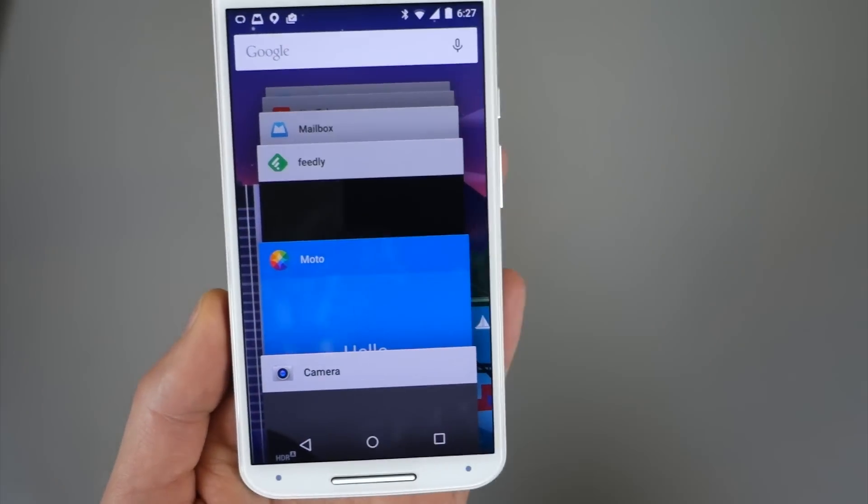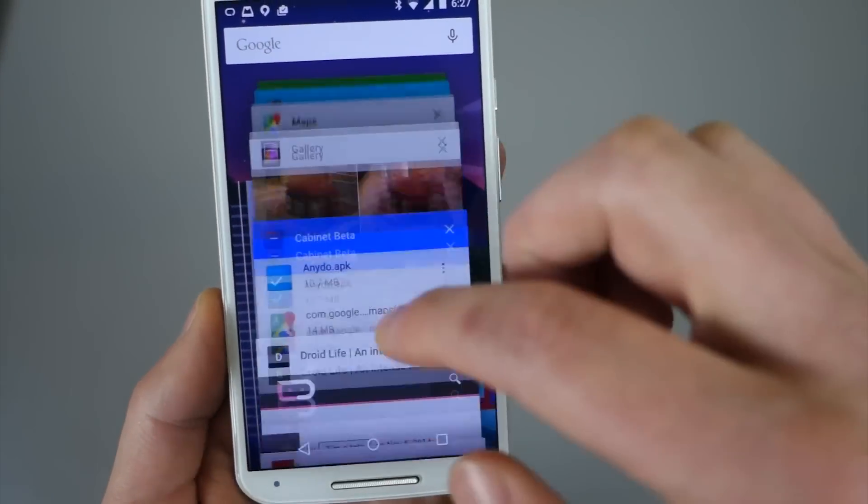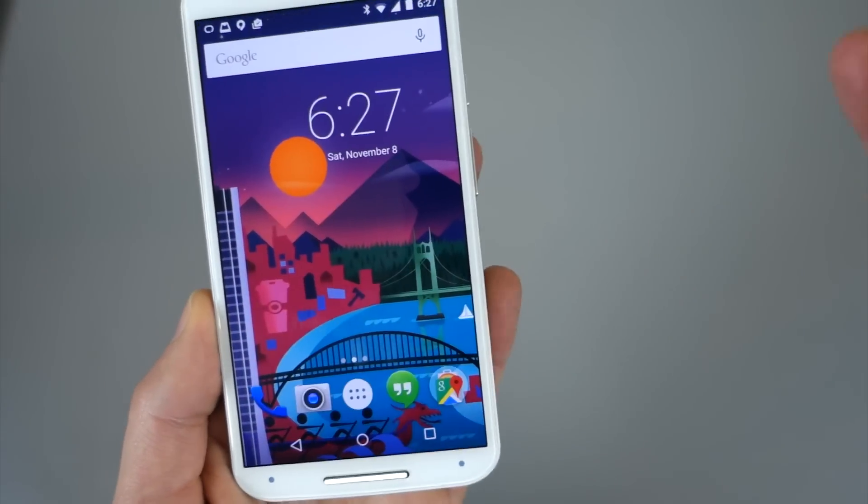And the app switcher — here's the card-style app switcher. So you can scroll through that and swipe apps away if you want. That's all there.